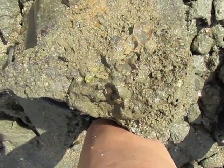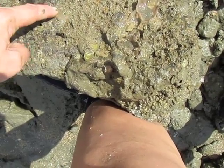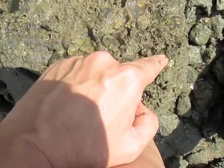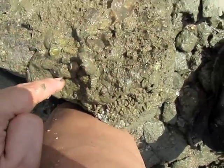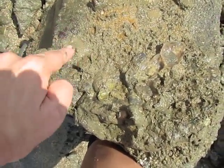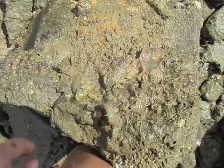So how many calyptraeids can you see here? There's one — that's a Crucibulum. There's a Bostrycapulus. There's another Crucibulum, Bostrycapulus, Bostrycapulus, Bostrycapulus, Crucibulum. And a couple over here — another Bostrycapulus. As you can see, they're a little bit hard to see until you get an eye for it.